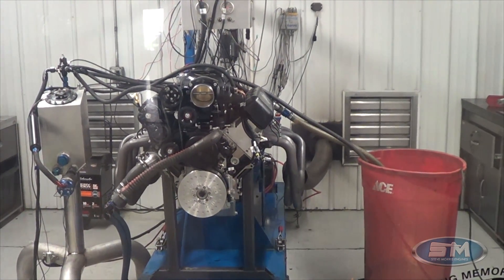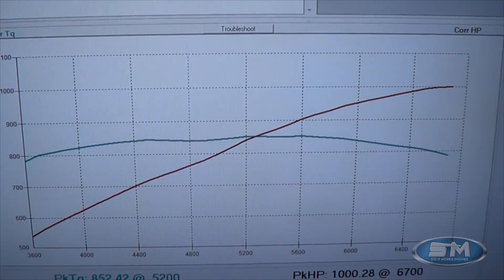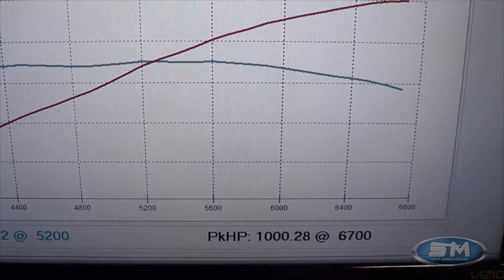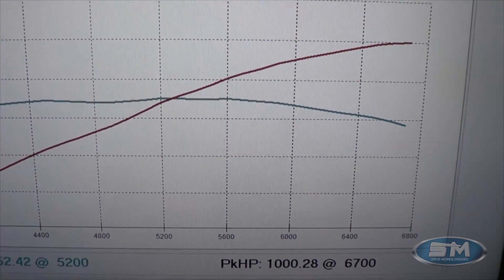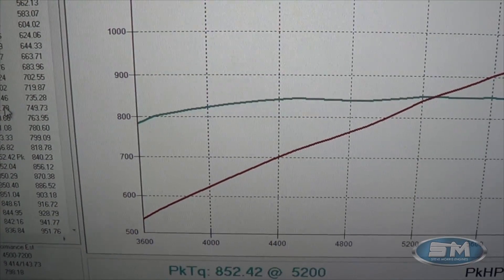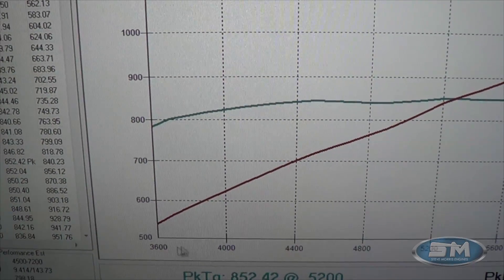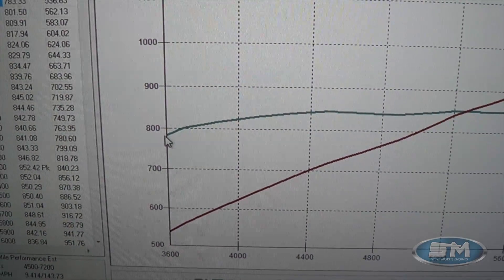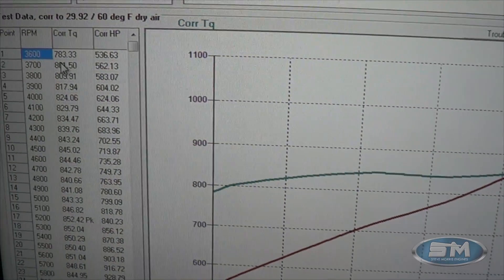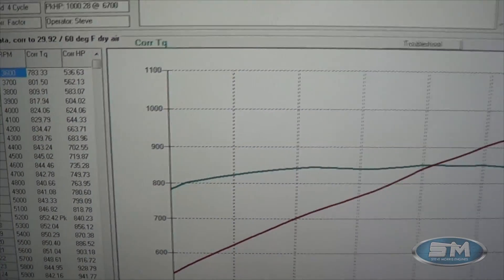On the race gas tune — this is just the tune-up difference, same boost — you can see 1028 horsepower at 6700 RPM. It's a nice flat-looking curve with lots of torque — sometimes borderline unusable torque down low. But at 3600 RPM this thing is still making 783 foot-pounds of torque, and at 3700 RPM it makes 800 foot-pounds of torque. Outstanding piece.